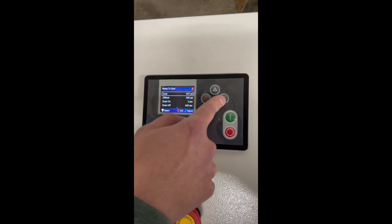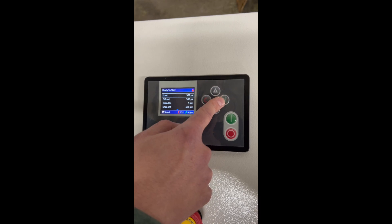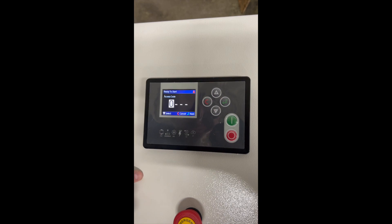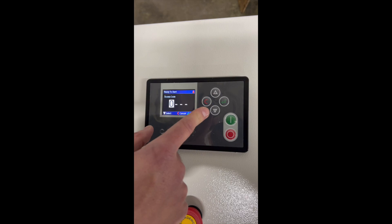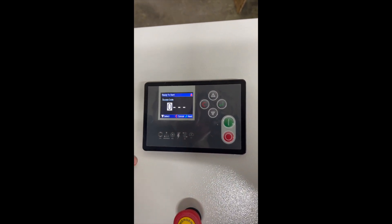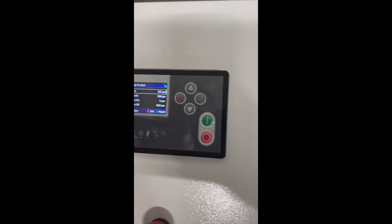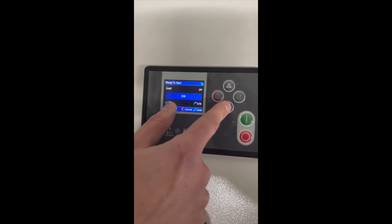Once you're in the operational menu, click Enter and select the load pressure you want to change, then press Enter again. Now you have to enter the password — you'll need to request the password from the manufacturer. After entering the password and clicking load again, it will allow you to make changes.